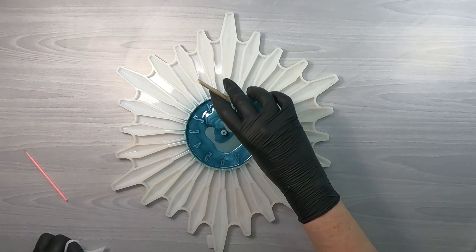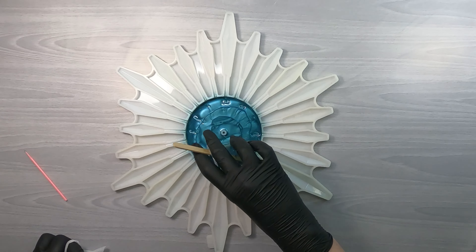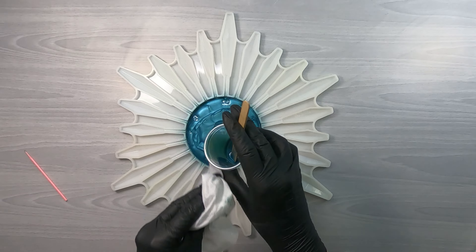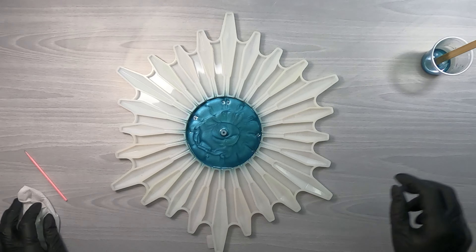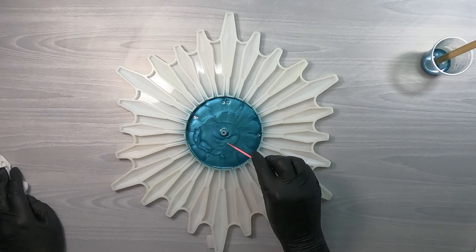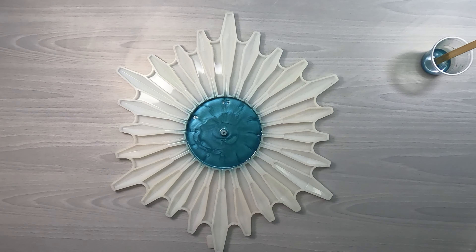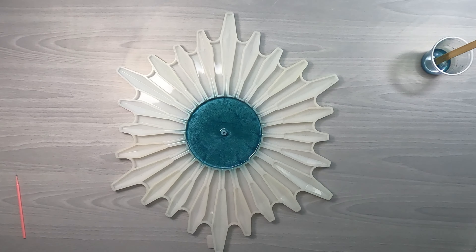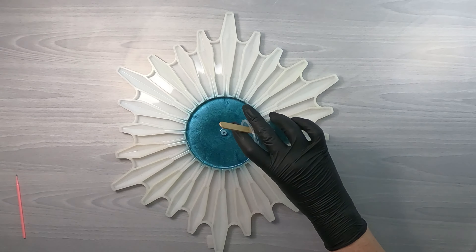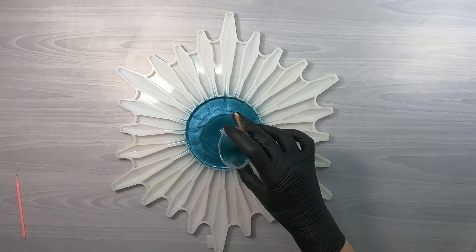Then just pouring the remainder — one ounce goes just to the very bottom of the little pegs. A little spritz of 99% alcohol. I find that does a great job releasing bubbles without causing any problems with the finish. I think the ones that have a higher water content are what causes surface problems.